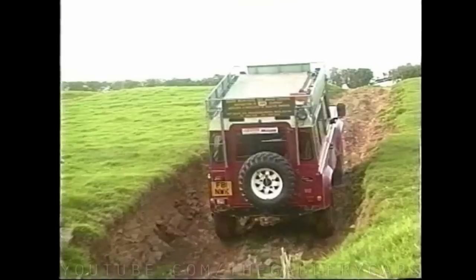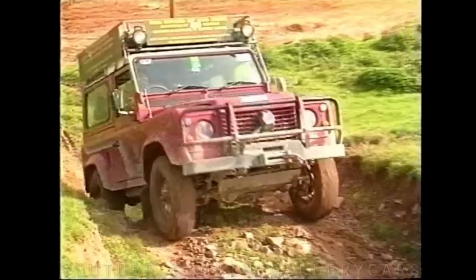Now David attempts a stepped ascent. Notice the ease with which he climbs it by using the correct approach speed and the right gear.